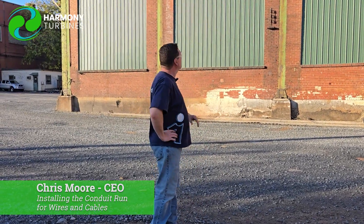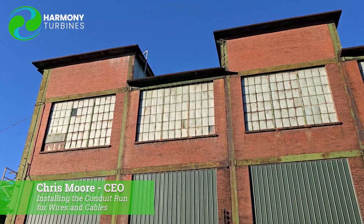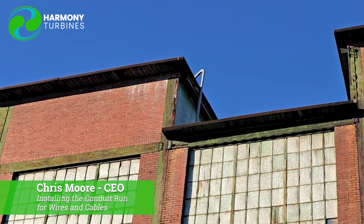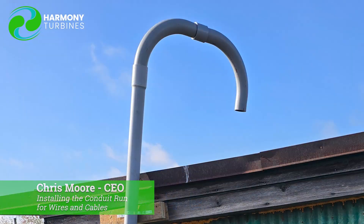Hey guys, Chris from Harmony Turbines here. How are you? We are in the process of getting the final pieces in place. We have our candy cane up top, as we like to call it — that's really a weather head, a way to keep water from being able to go up if it's raining. You come up out of the roof and then make a 180-degree turn back down, which helps keep water from entering the building through our access pipe.